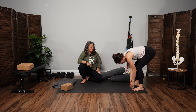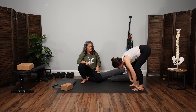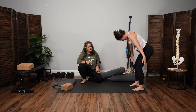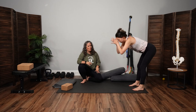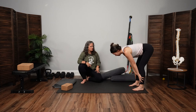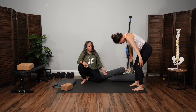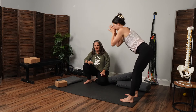As you inhale, it's just a halfway lift — hands come to shins, nice long spine. Exhale, fold. Big inhale to stand — so it's about one breath to each movement. Exhale, forward fold, all the way back down. Inhale, halfway lift — long spine lengthens. Exhale to fold. Big inhale to rise up. Exhale all the way back down. Last round: in-breath, halfway lift, let it out, exhale fold. Big inhale to stand, palms touch, and then exhale all the way back down.